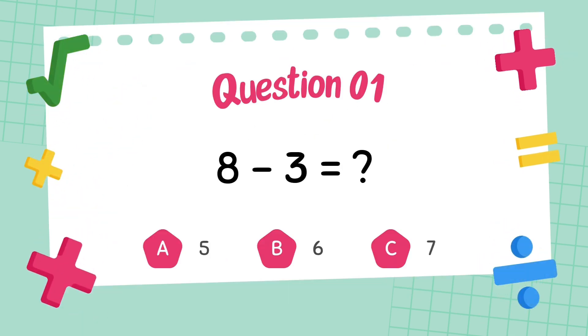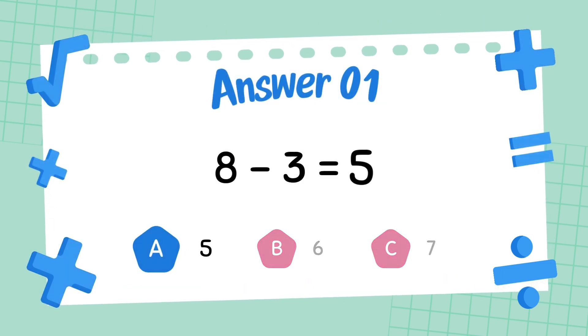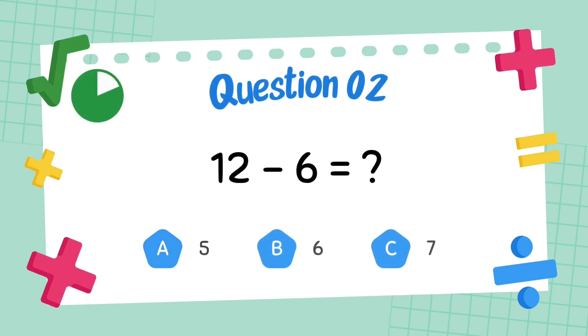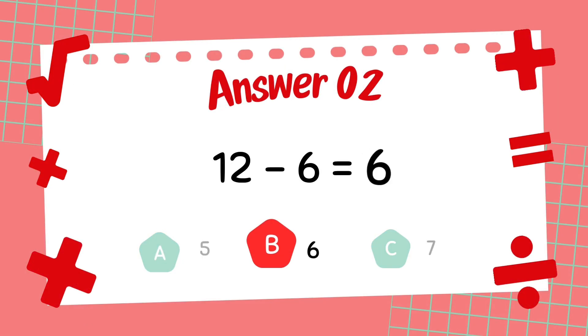What is 8 minus 3? The answer is 5. What is 12 minus 6? The answer is 6.